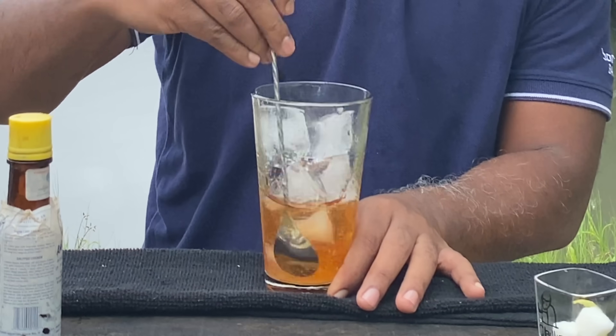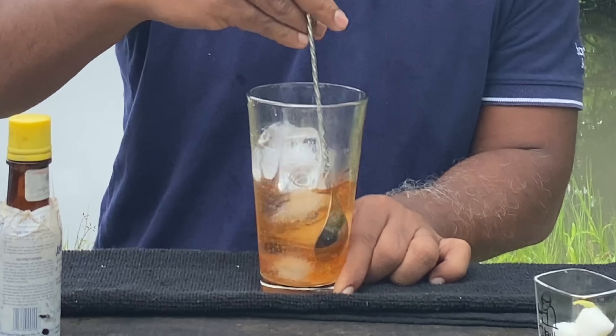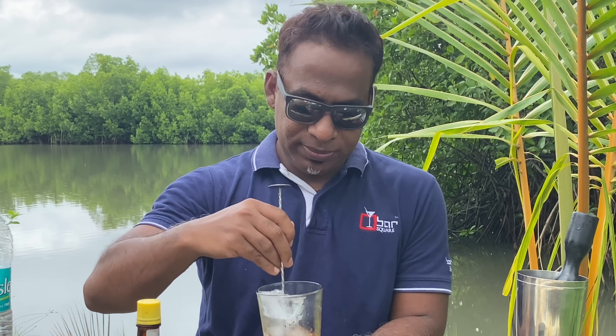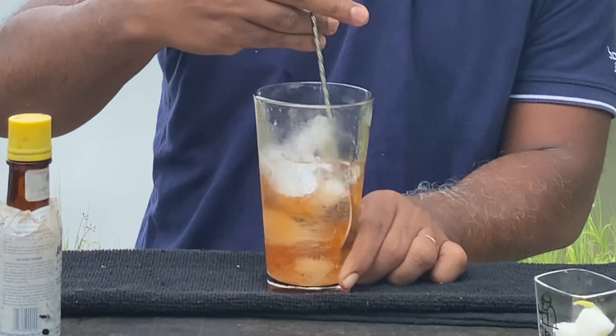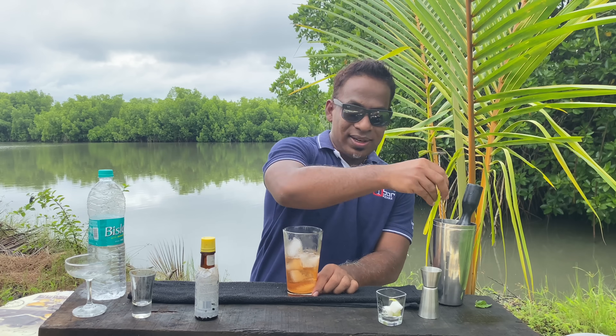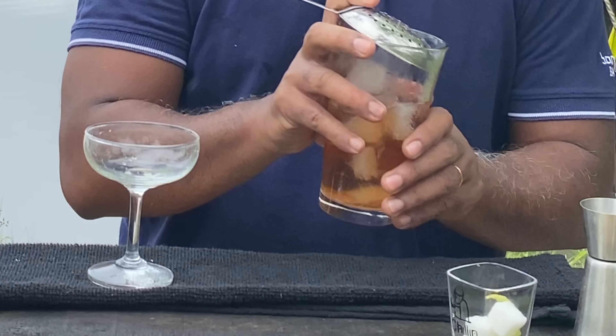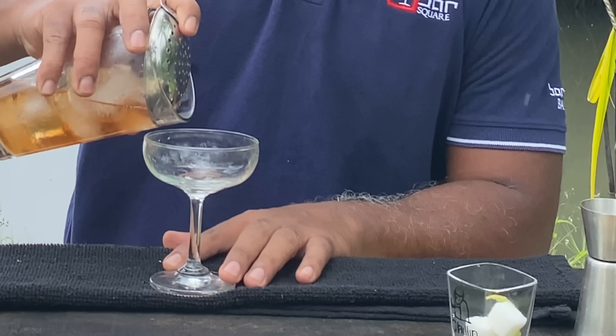Give it a nice stir. We are using a dry gin, which uses neutral spirit redistilled with botanicals. Give it a nice stir, and then just strain it into a nice champagne coupe.